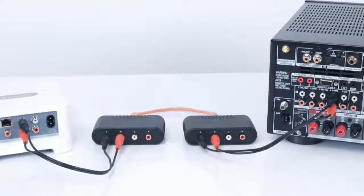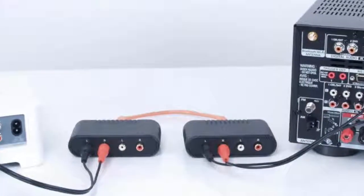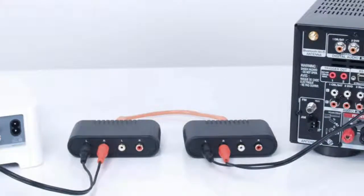We have used a very short Cat5 cable here for demonstration purposes, but again, the Cat5 cable between the two Balins can be up to 500 feet in length, so there is virtually no place in your home that you cannot connect a source to, as long as you have or can run a Cat5 cable between the two locations. It requires two Balins in order to send the audio signal along the Cat5 cable, one at either end of the cable.